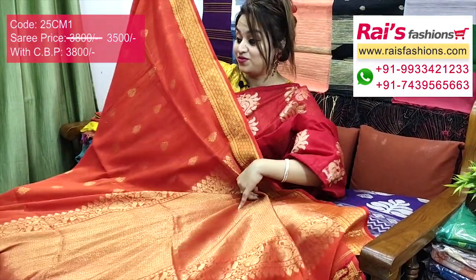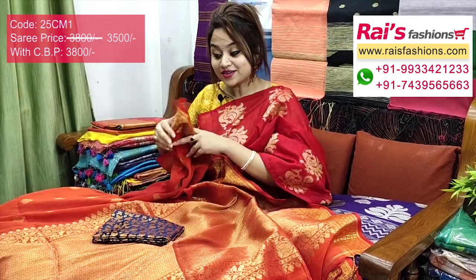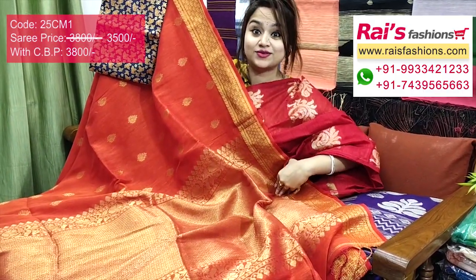The full base part gives very beautiful, smart, bright looks. I will suggest this silk material heavy brocade work contrast blouse piece with this saree for your bright, beautiful, gorgeous looks.